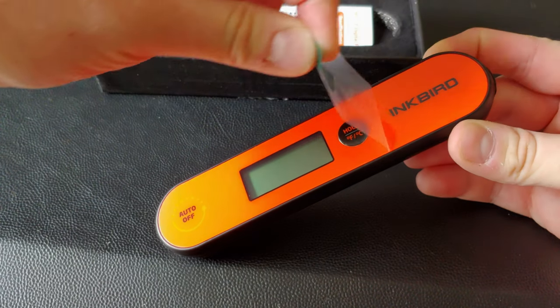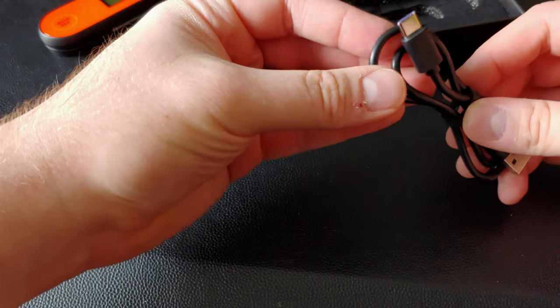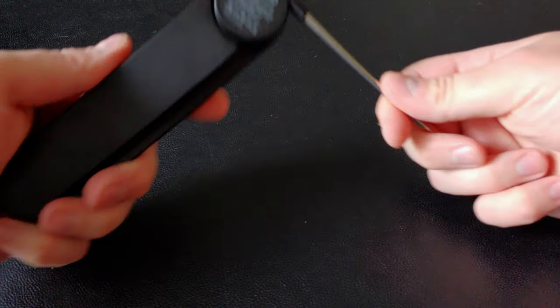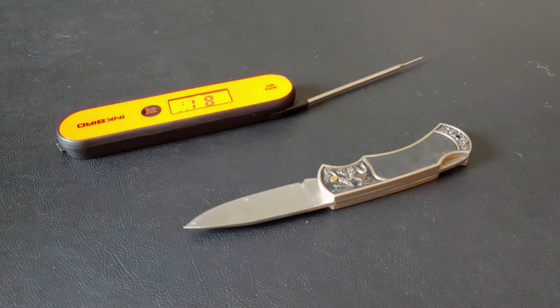So there's a screen protector on the front — always fun to remove one of those. And back in the box, there's some documentation and a USB-C cable. And actually, there is a certain similarity between opening this and opening my unboxing knife. I suppose both can be used in food preparation in their own way.